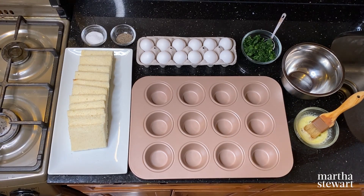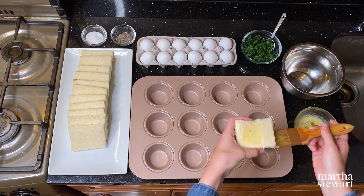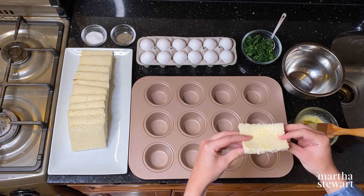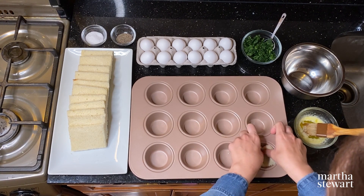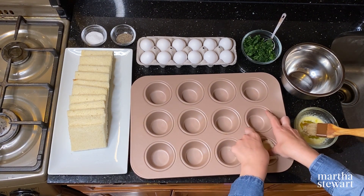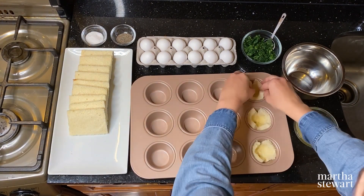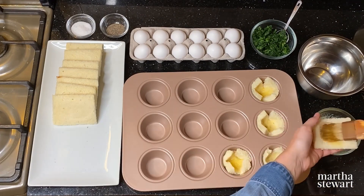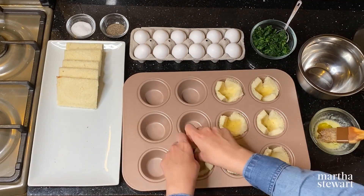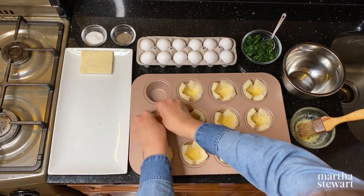Take a slice of white bread and brush it with melted butter on either side. Pinch the sides together in the middle to form it in the cup, then press gently so the bread fills the entire cup. Repeat with each slice — you only need about four tablespoons of butter total. Be sure to use unsalted butter so you can control the amount of salt in the dish.